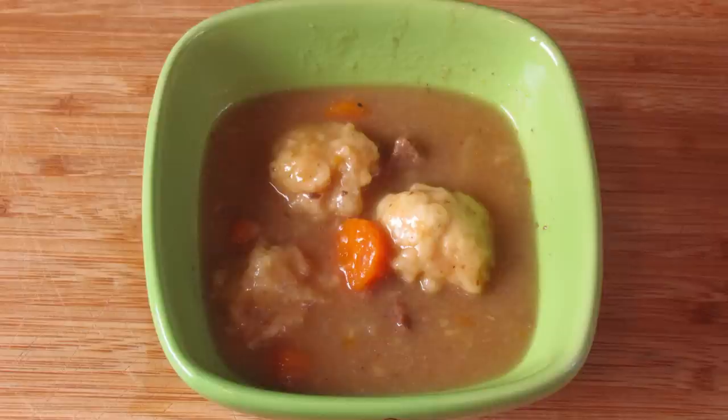Last Friday I showed you how to make a lovely basic beef stew and today I'm going to show you how to make dumplings to put on the top.